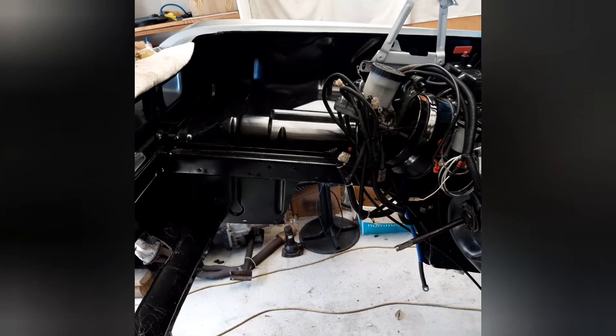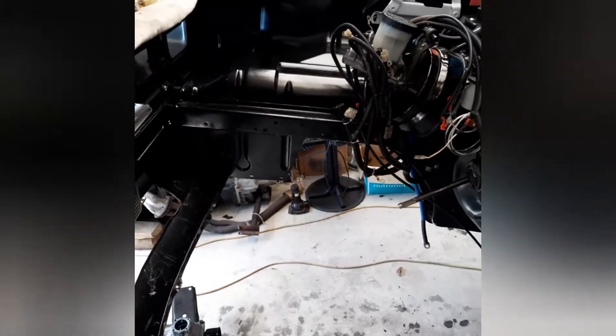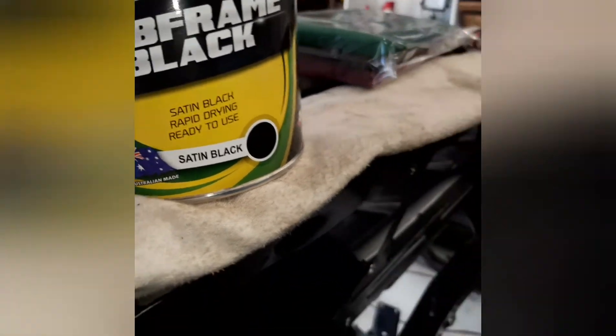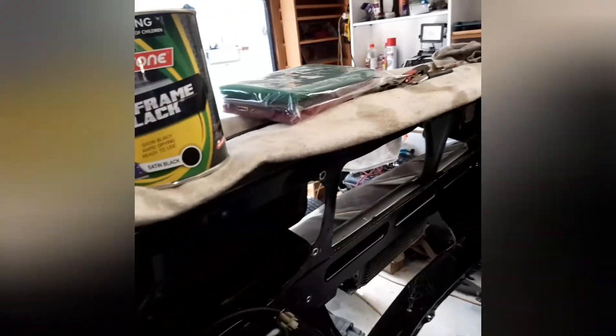It doesn't look too bad - it's a little bit orange-peely in places. It's okay at a distance but I think I can do better. Also this product, although it's been on here two or three years since I did this engine bay, apparently does go faded and chalky, so I really need to top coat it. I went out yesterday and purchased a top coat - this product here is subframe black, going to be satin black. I'm not going for a high gloss finish.